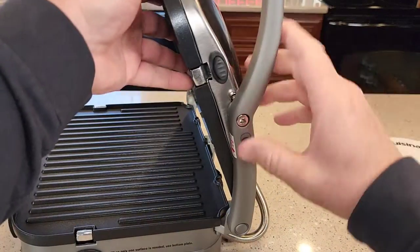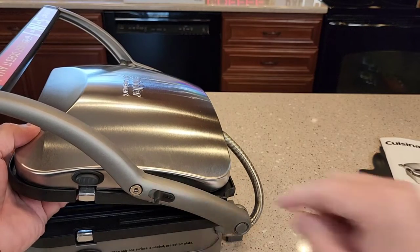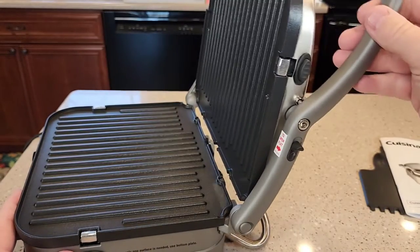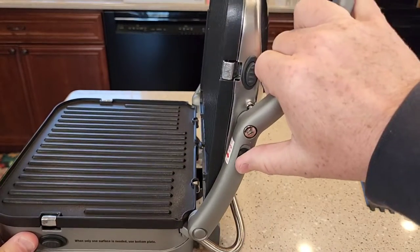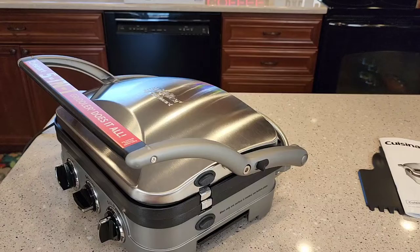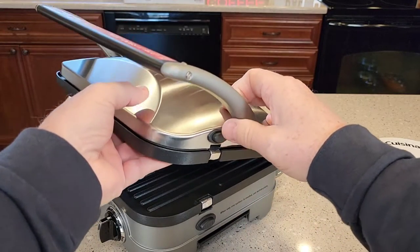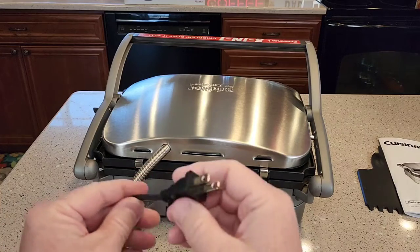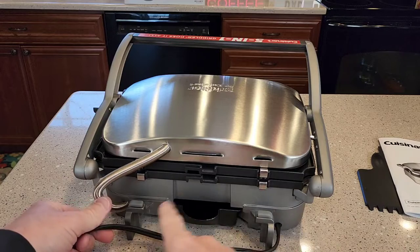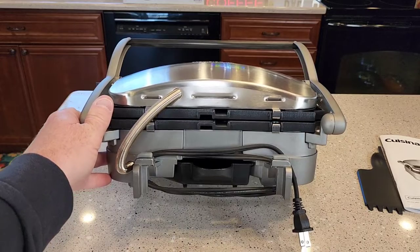When using it like a press or to cook a hamburger, you only have one surface basically. This little handle here is the release — normally when you open it, it stops, but if you want to go past that, just lift it up. It does stand on the handle. It's got a two-prong cord, the cord is three feet long, and you can wrap the cord around the back here for storage.